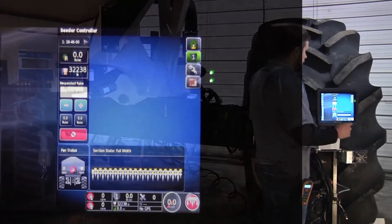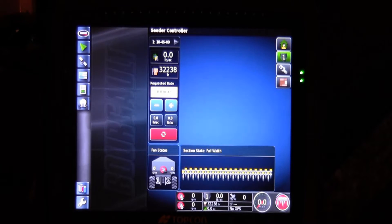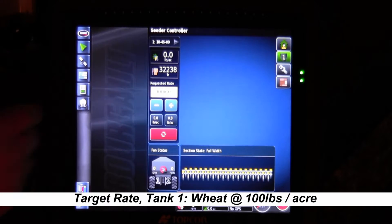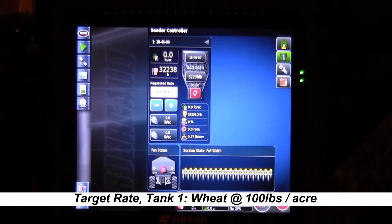We'll go up to the X30, get to our seed rate controller screen, and go into each tank and put the products in the tanks that we're going to be calibrating for. Today we're just going to do one tank and calibrate for 100 pounds of wheat. We'll pull out tank one, open it up to the expanded view by touching the top arrow, and now we're going to want to put wheat into the tank.